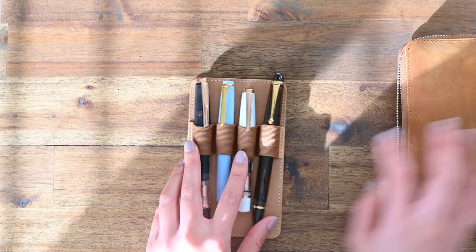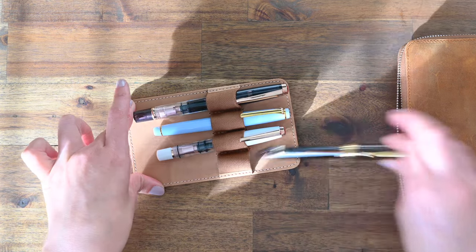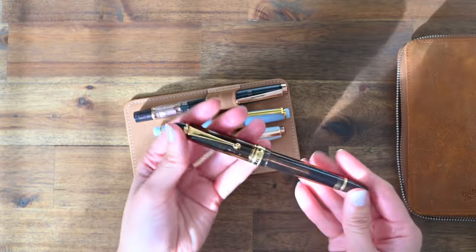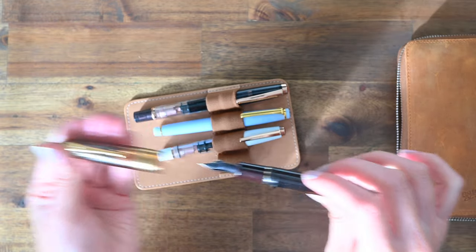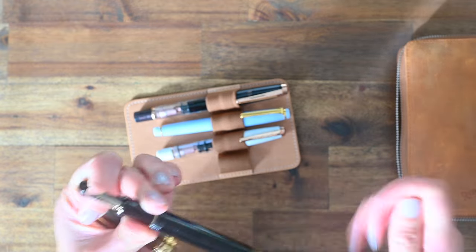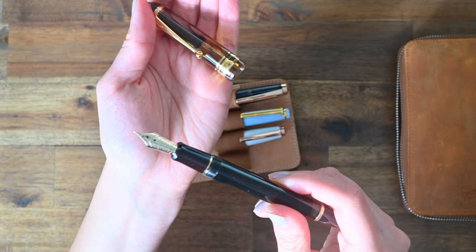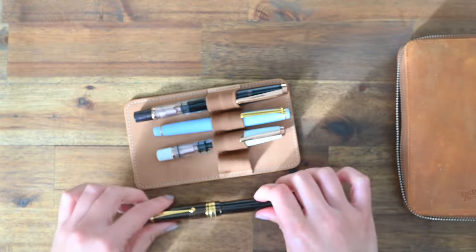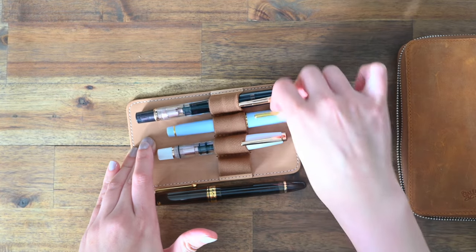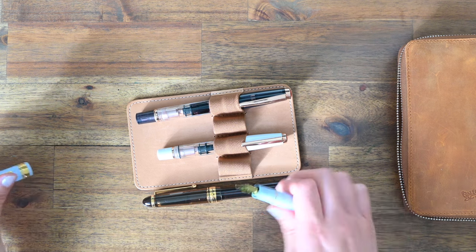I have one more fountain pen case. This one is the insert for the four-slot pouch. This one here is the Pilot Custom 823 pen in amber — I do have an unboxing video of this pen as well. Have a look at this nib size — it is giant. I'll show you this nib in comparison to a popular Sailor Pro Gear Slim.